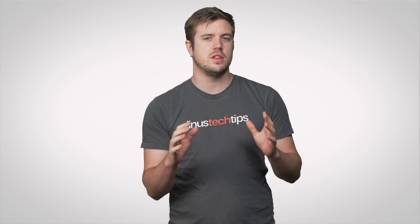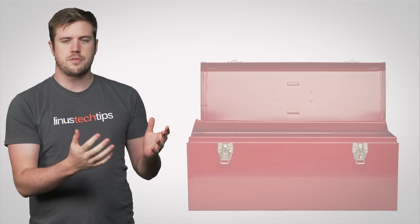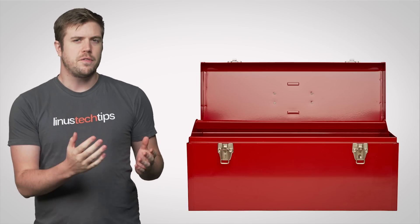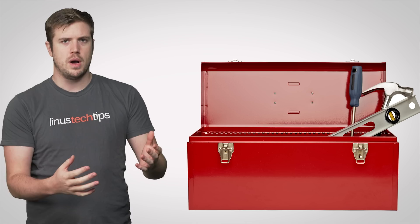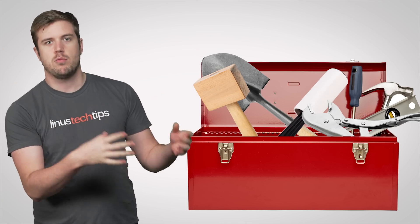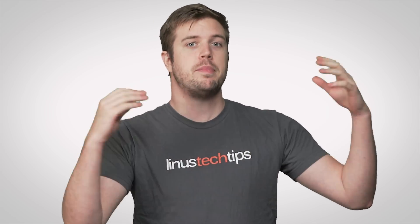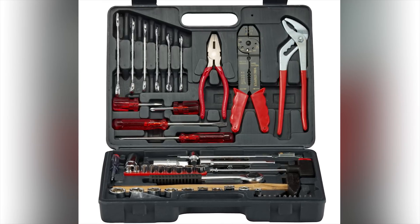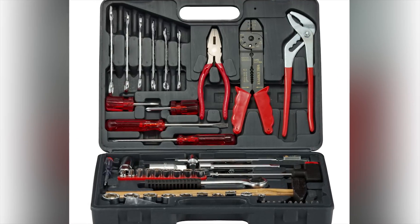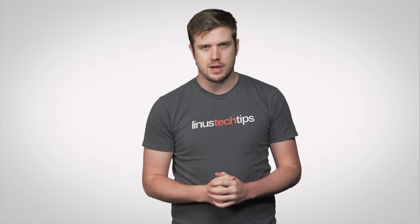Think of it this way. If you were to go to the local hardware store and just buy a toolbox, it's not very useful unless you're putting stuff in it. And while it's possible to use your toolbox just by dumping stuff in it willy-nilly, you'll get a lot more out of your general toolbox experience by sorting your pliers and nails and whatnot into the little compartments, so it'll be easier to find stuff when it comes time to tackle your next big project.